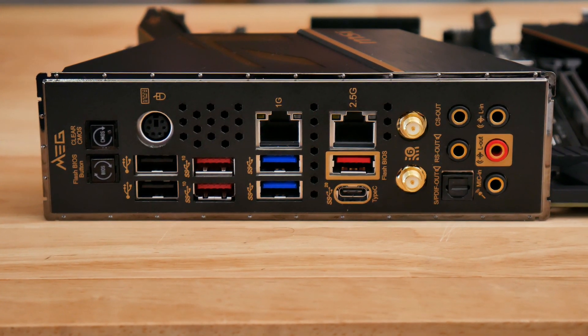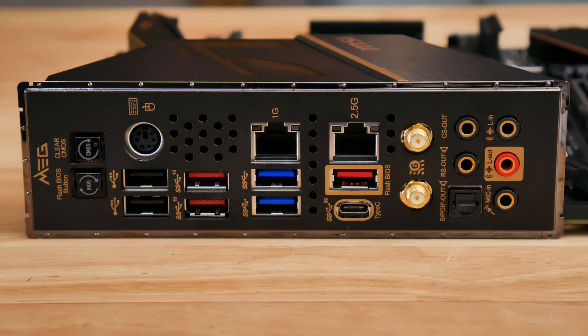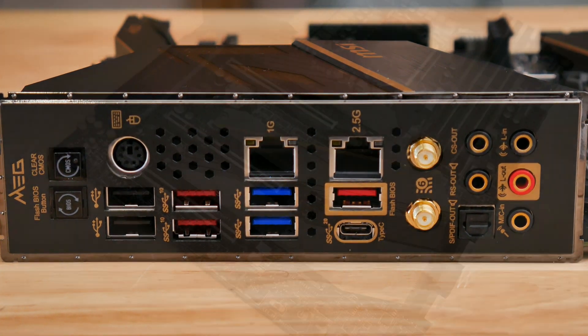And like all of MSI's Z490 motherboards, the MEG ACE has 2.5 gigabit LAN and Wi-Fi 6 plus a USB 3.1 Type-C header.